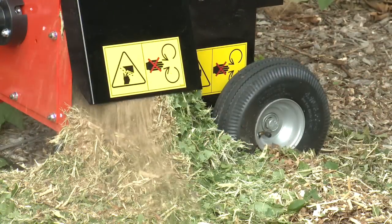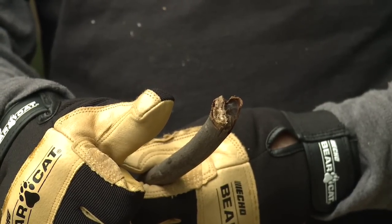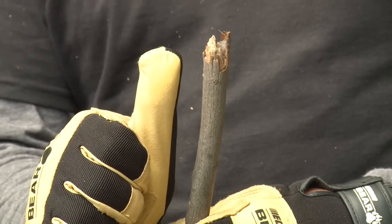Always feed branches butt or thick end first. Chip material down until the diameter is less than three quarters of an inch. Follow the rule of thumb: no material larger than the diameter of your thumb should be put through the shredder.